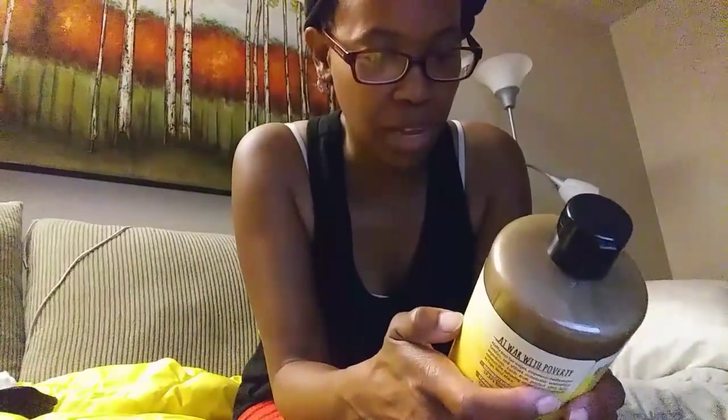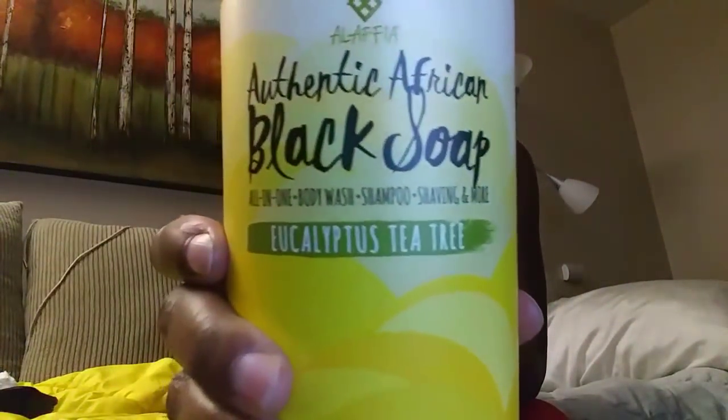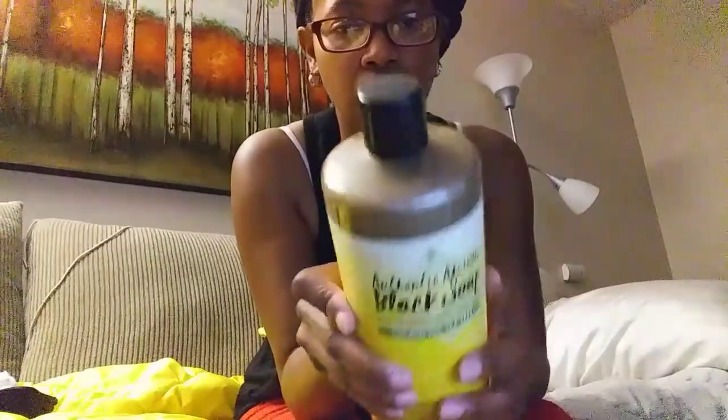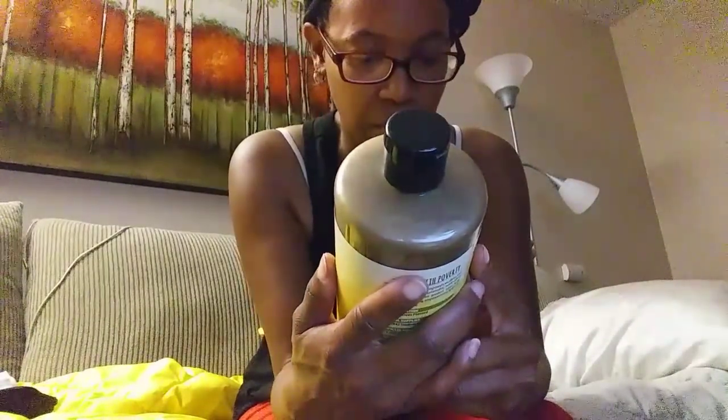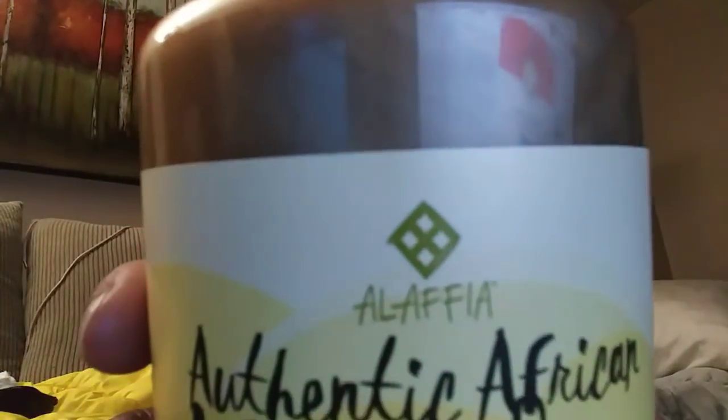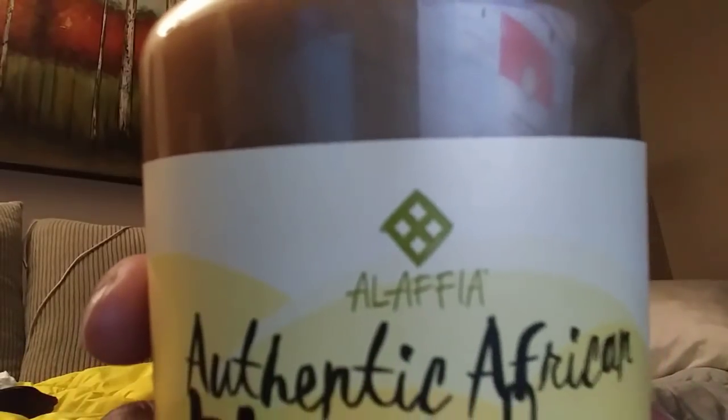Not only is it black soap, but guess what — eucalyptus and tea tree, my two favorite smells! Oh my god, that smells so good — I just want to go take a shower right now. It's an all-in-one body wash, shampoo, and shaving. Authentic African black soap, eucalyptus tea tree. The brand is Alafia, and if you do some research on the company, they are amazing people who do amazing things.